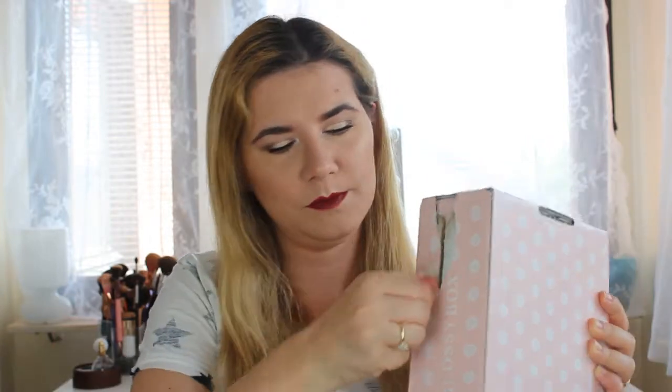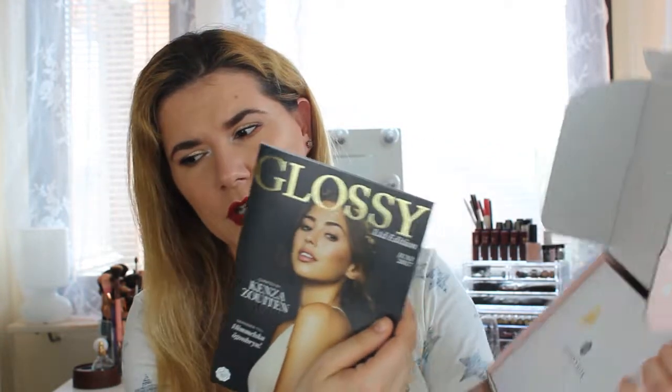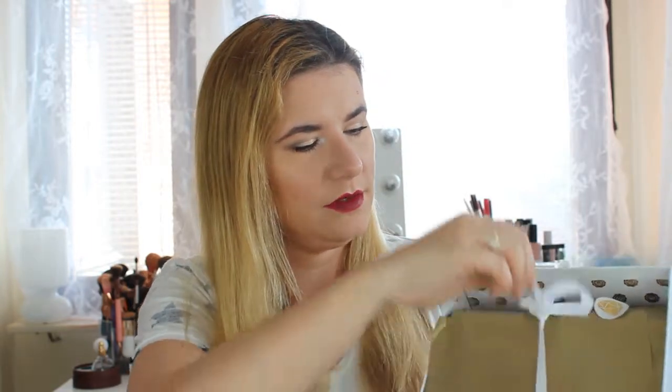Let's open this one — I got it a couple of days ago but didn't have time to film until now. Oh, it's a diamond shape — white with gold details! And it's created by Kenza Zoutin — I hope I pronounced that right. I think this is one of my favorite boxes; it looks so beautiful, so elegant and very nice.